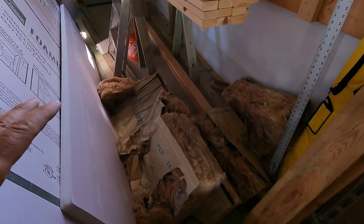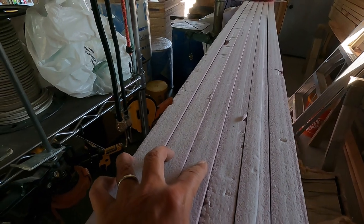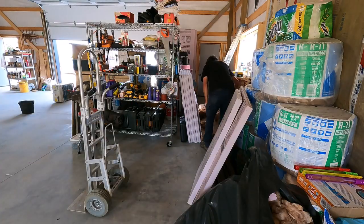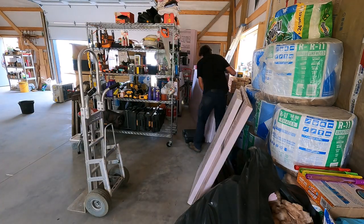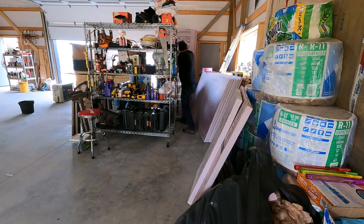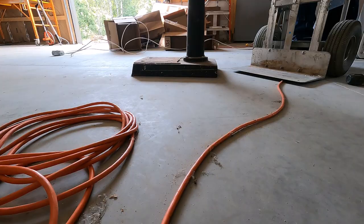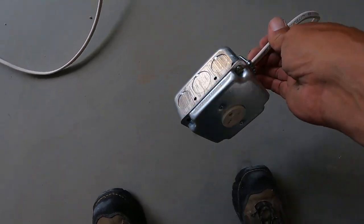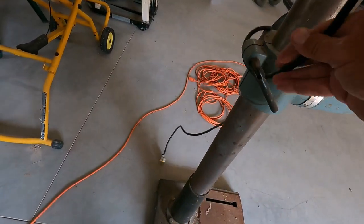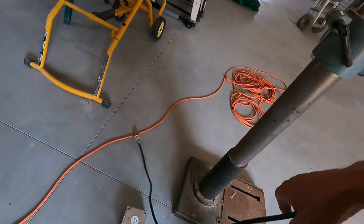I tossed all this insulation back here for that birthday party we had and now it's a little bit in the way. It shouldn't be too bad though. Let's go, let's get started.